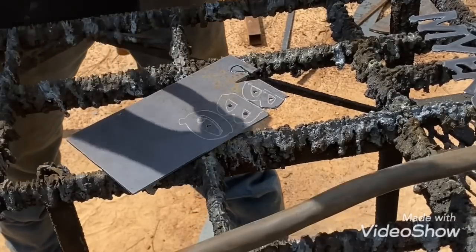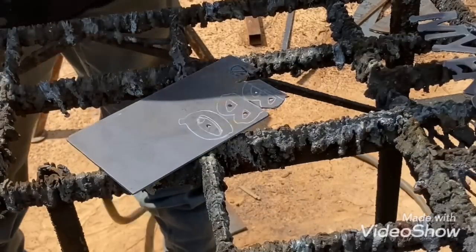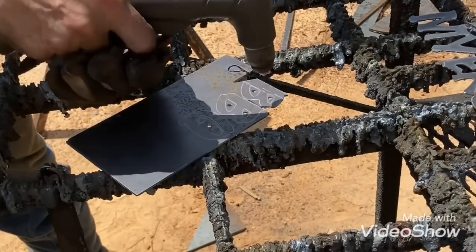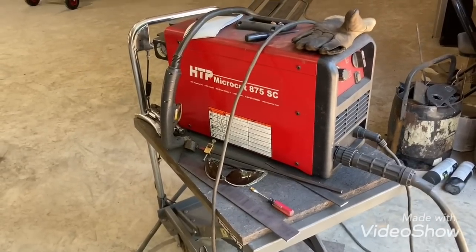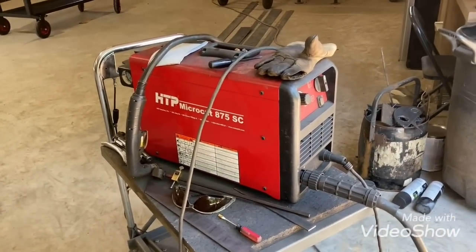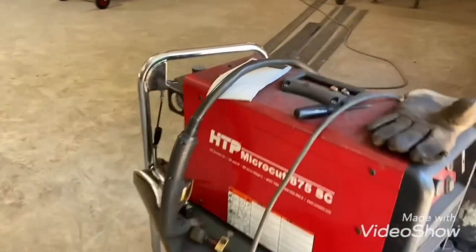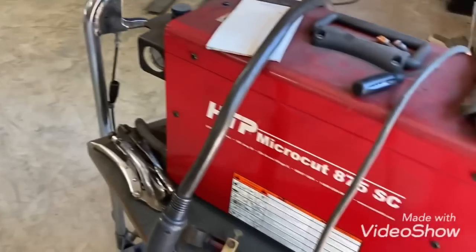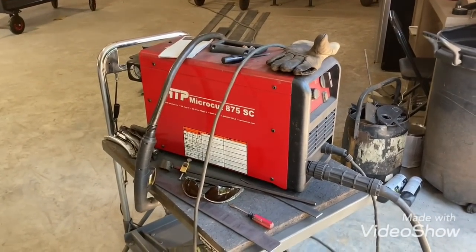Here it is now — it just doesn't want to do anything. I keep trying to get it to arc up but it's just not doing it. Something in the lead has been going bad; it's got to be a short in there somewhere. It's gotten to the point where you used to be able to hold it in a funny angle and make it kick in, but now it's not wanting to do nothing.